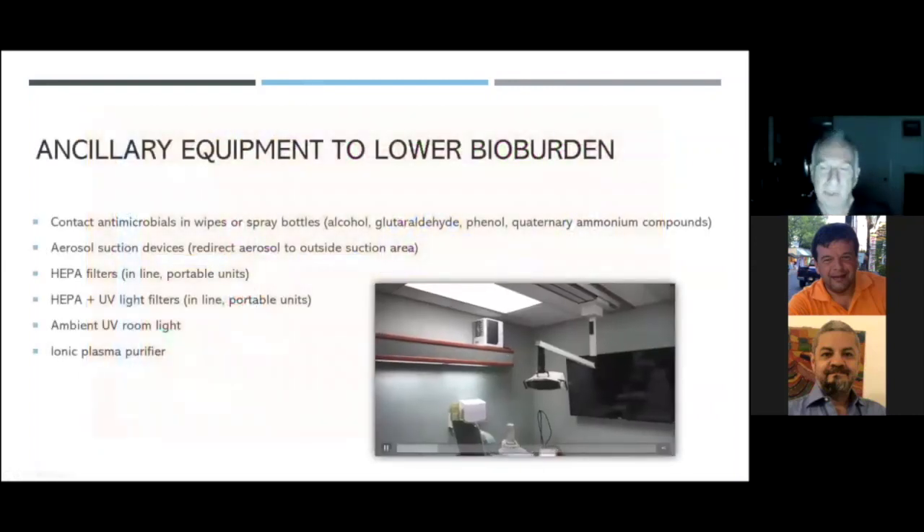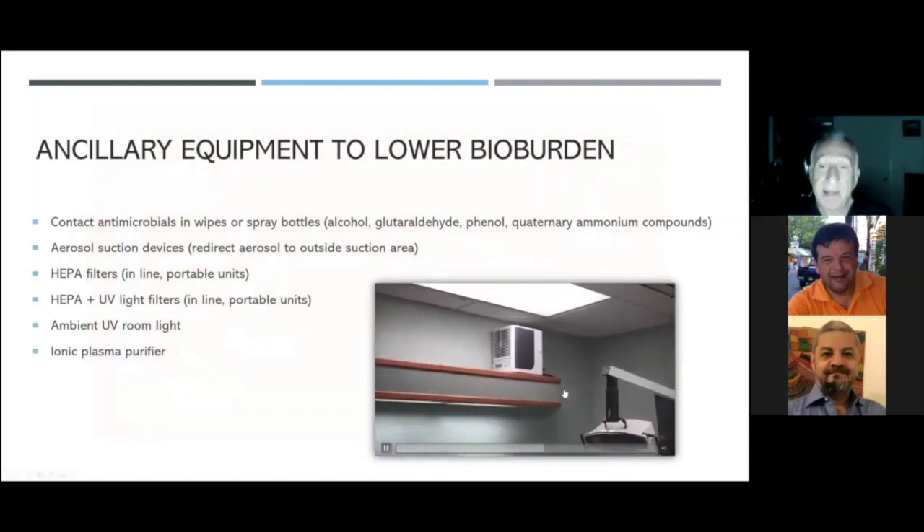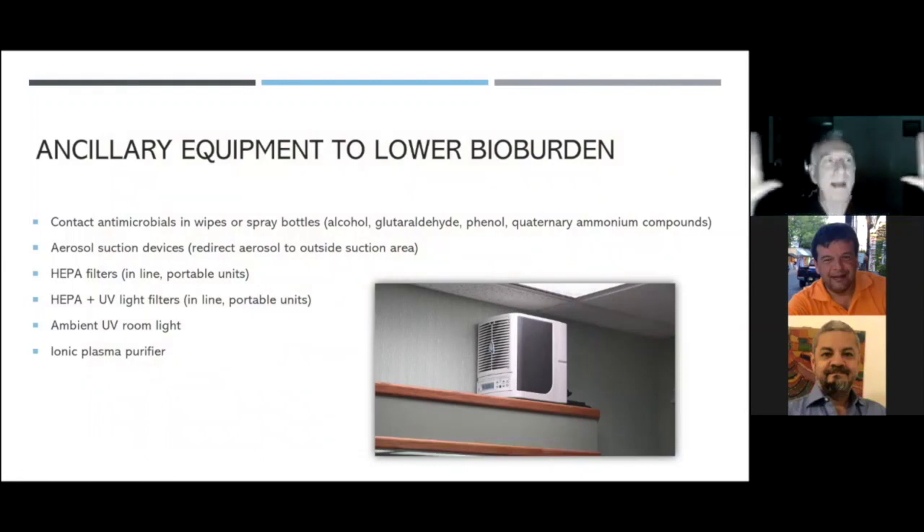This is my surgical operatory, and here is the ionic plasma purifier — the Triad Air. It's that quiet. Unlike HEPA filters that you need in every single room, one unit will treat up to 3,000 square feet. As these ions come out of the device, they get taken up into my air conditioning unit, which spreads them throughout the office. So these ions are working 100% throughout the entire square footage of my office, taking care of the ambient air vector.